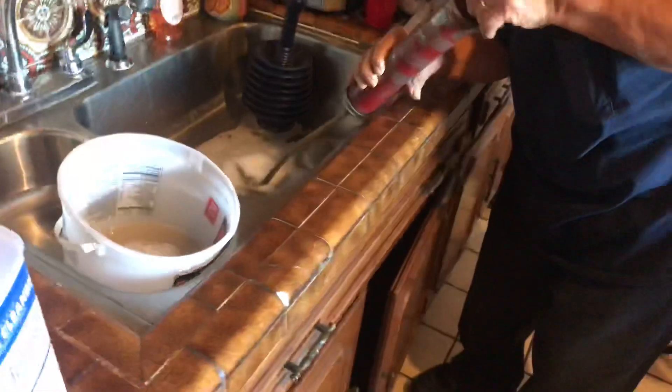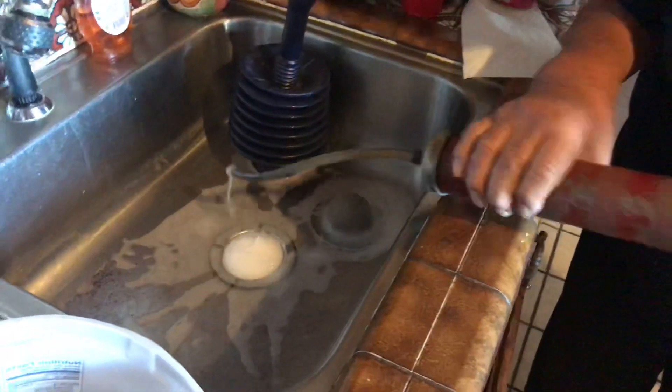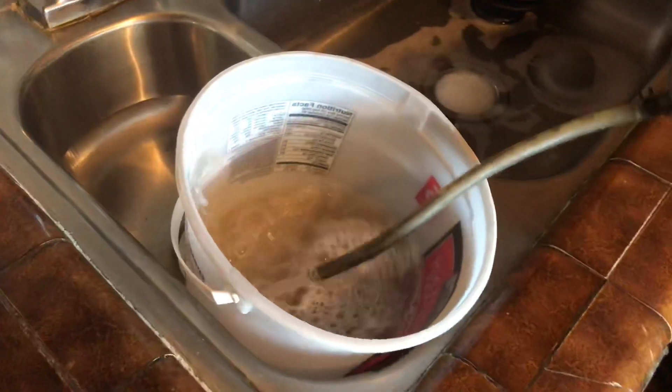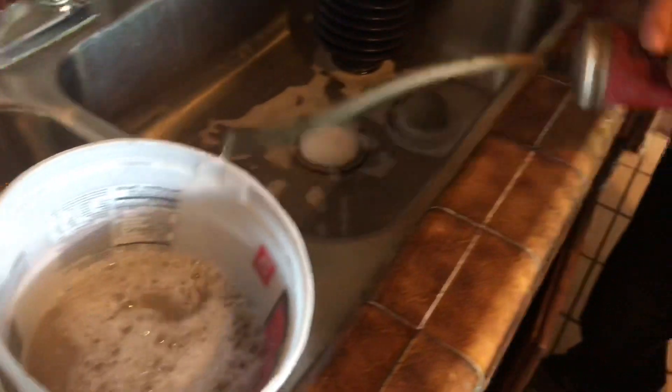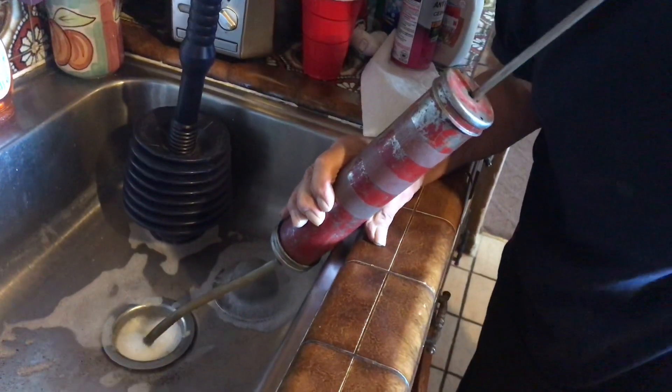All right, so here we are, emergency plumber at work. He saw the DIY plumbing videos in the previous episodes, so he has an air pump with lead paint in it from 1950.